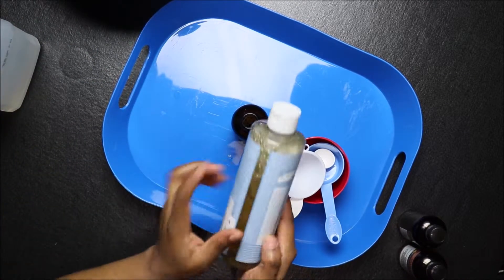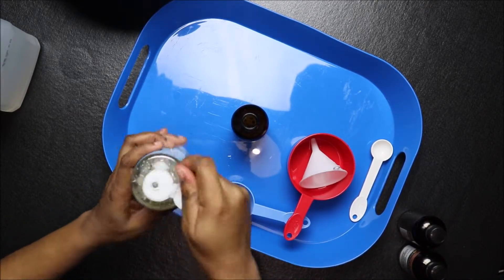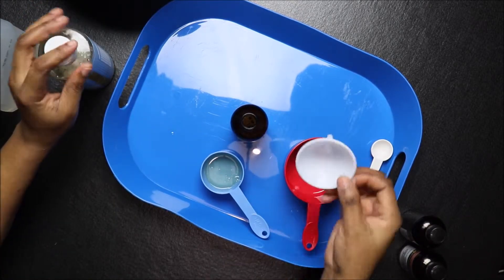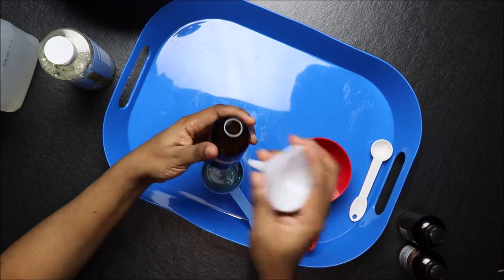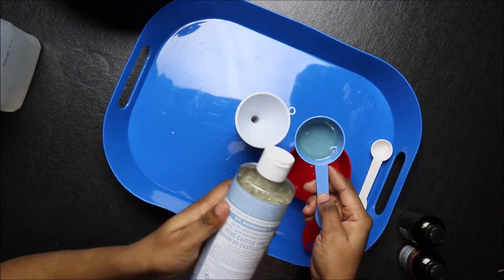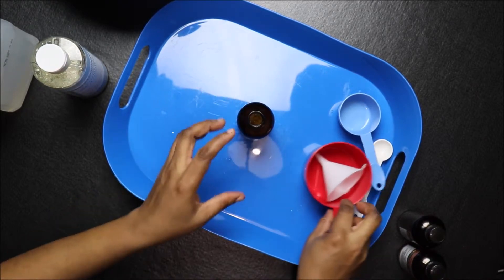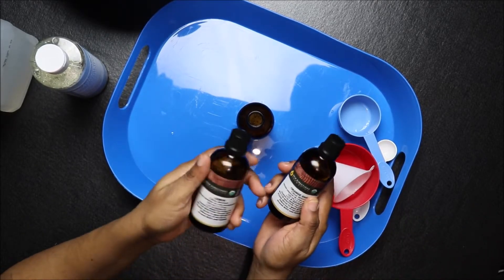Then we need a pure castile soap — we need 60 ml of pure castile soap. You need a funnel to be able to transfer that into your bottle. We're going to transfer our pure castile soap; here's the brand I'm using — the Dr. Bronner's brand of pure castile soap.